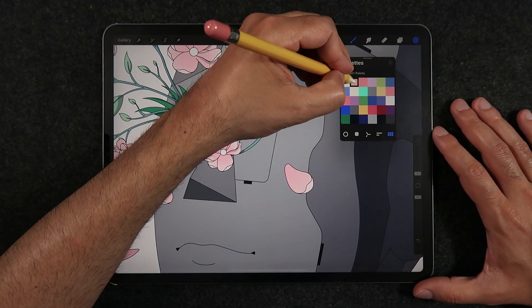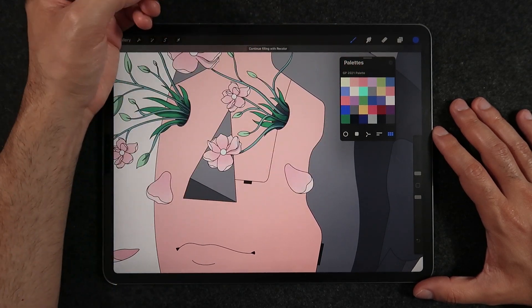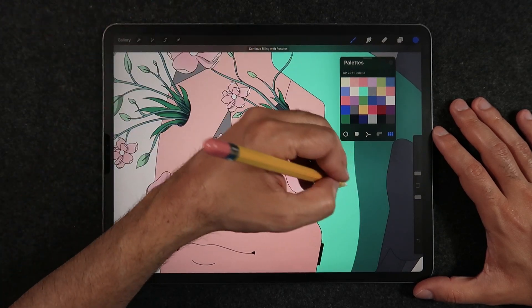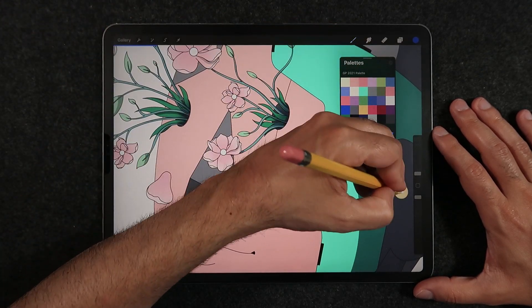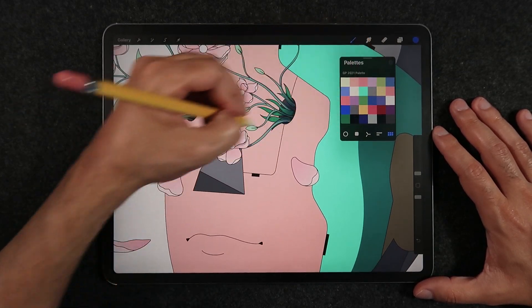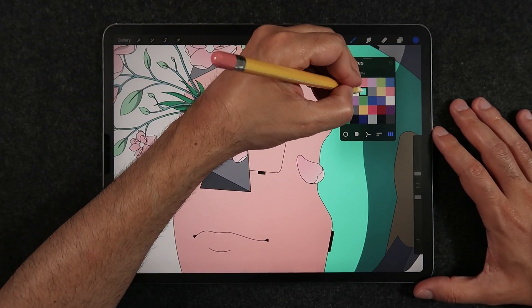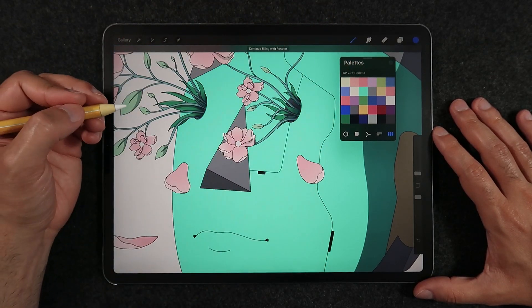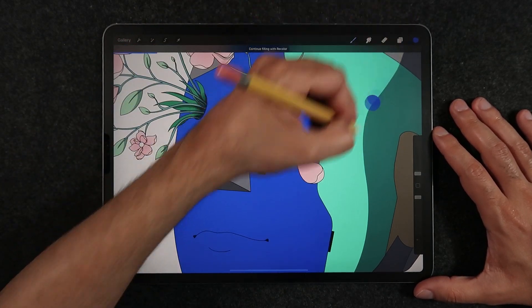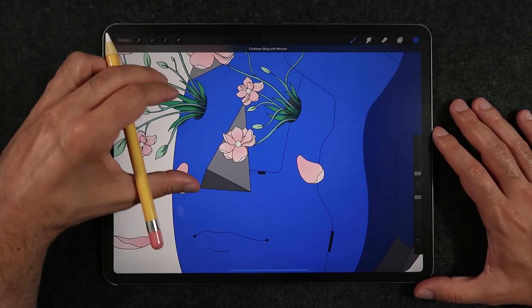There is also the hidden color drag feature available in this mode. You just have to tap and hold on each color and then drag it into the area you want to fill. If you tap and drag as fast as we're used to doing color drag with the swatch menu at the top of the Procreate UI, it just doesn't work. But the feature is still there, and I still believe it's more convenient to have a floating color panel than to be dragging your arm all the way to the top right section of the Procreate UI every time you want to do a color drag.